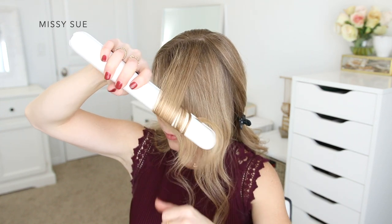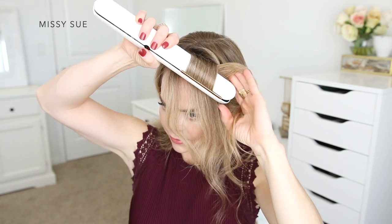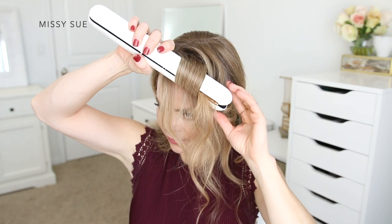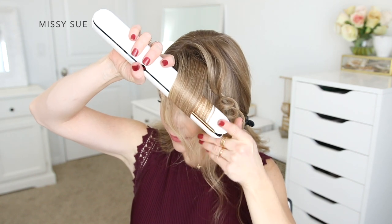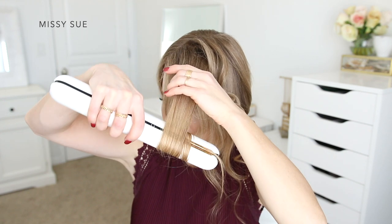I'm dividing off small sections of hair and clamping the iron over the section so the handle is pointed upwards, then twisting the iron towards my face a couple times before sliding it downwards towards the ends. I'm going to continue dividing out small slices of hair and using the flat iron to curl each section towards my face, which will make pinning this section a lot easier at the end.